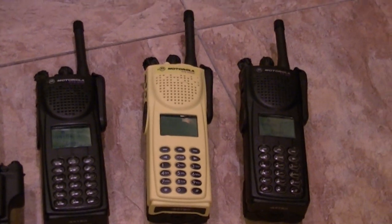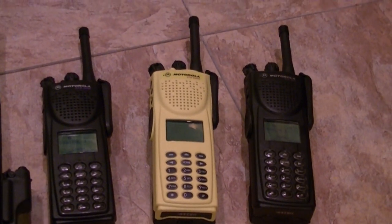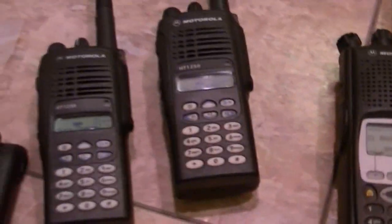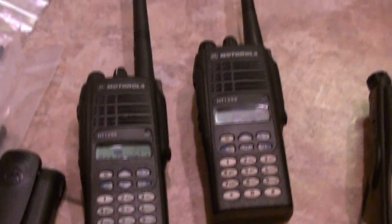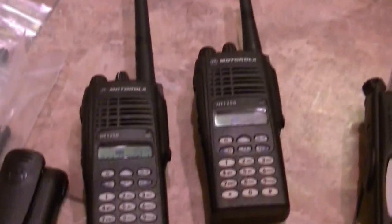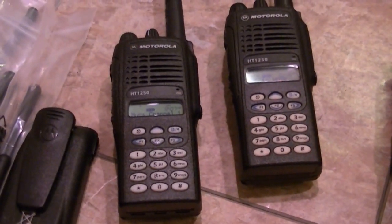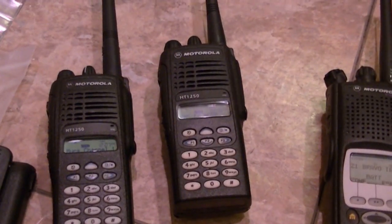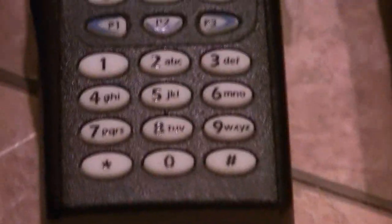So if you need encrypted telecommunications, those two would be great. These are all UHF R-Splits. I sold all the Waris series radios. I do have one VHF on eBay, and I've got a UHF Model 3 that's an R-Split. But this one is a VHF.